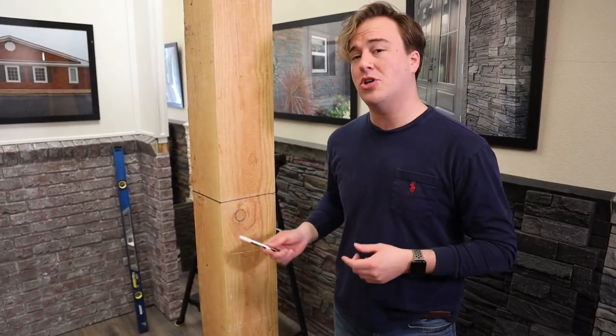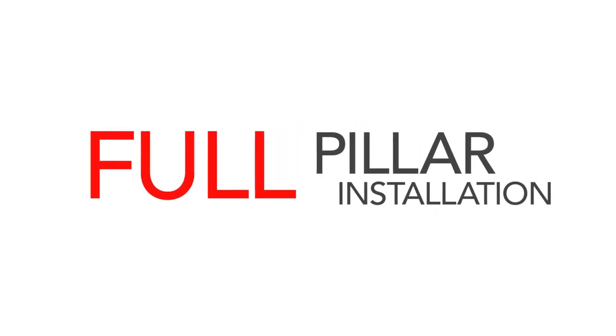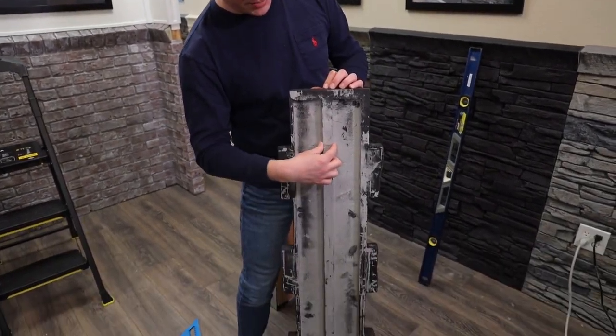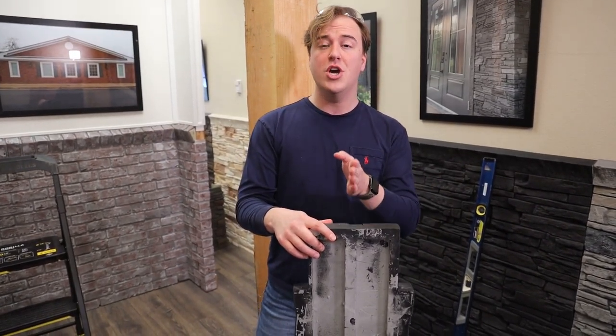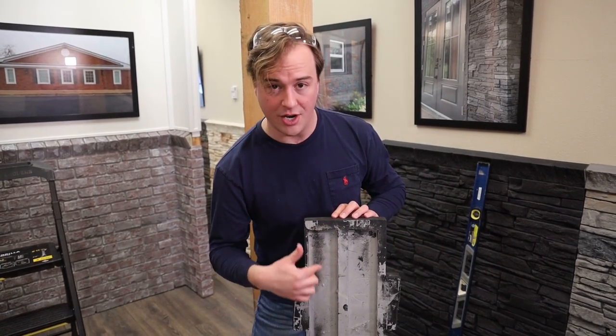Here you can see our level markers — we're going to jump right into the install. You'll notice the back of the panel has this extra piece of material. Keep in mind that when you start installing and screwing through, you want to keep your screw in line with that center piece so you're not hitting the void area in the back.